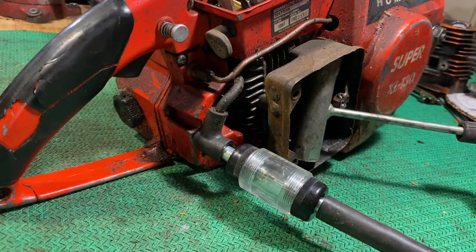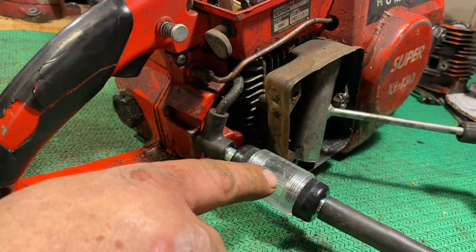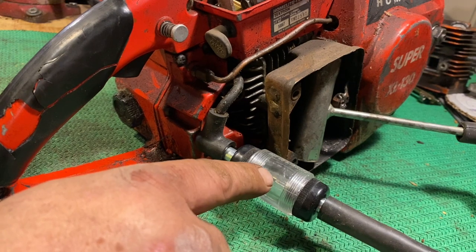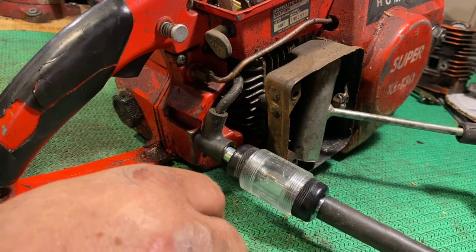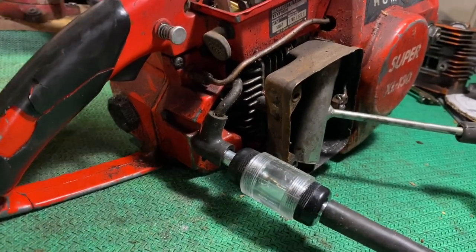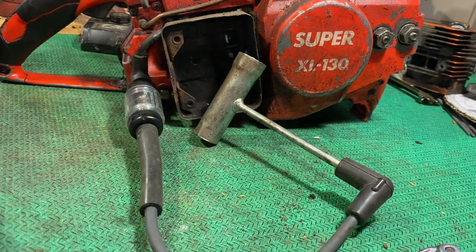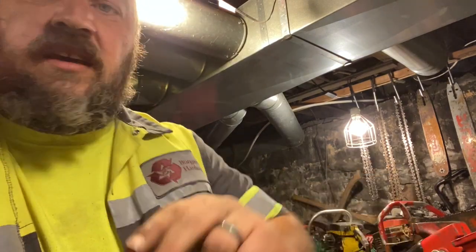We're gonna check for spark and I'm just using a scrunch to ground it out because I want to eliminate the spark plug from the equation. Now this should light up pretty brightly — if it's not super bright then you might have weak spark. This isn't the best spark tester, but it should glow fairly bright. Let's give it a crank and see what we got. That looks like pretty good spark to me, so let's go ahead and start moving towards a compression test.